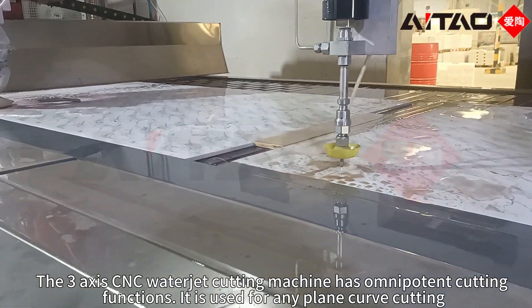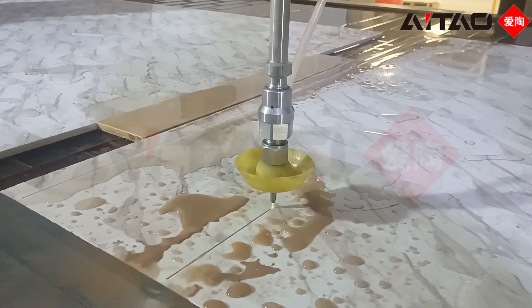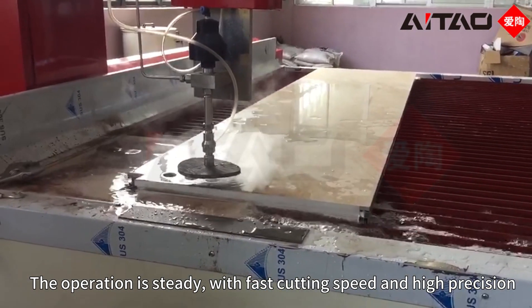The 3-axis CNC waterjet cutting machine has omnipotent cutting functions. It is used for any plane curve cutting. The operation is steady, with fast cutting speed and high precision.